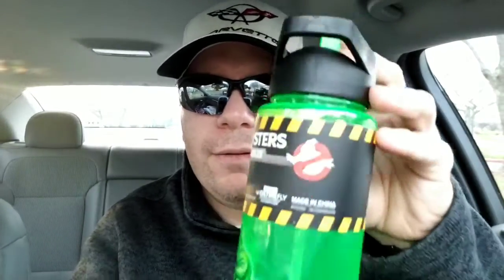You also get a little water bottle, a little thermos. You pump that open and then you drink out of it. It has a picture of Slimer on it.